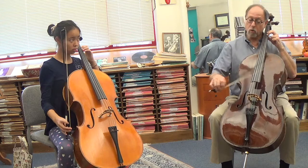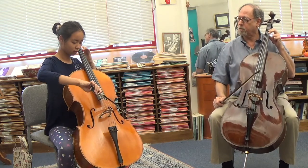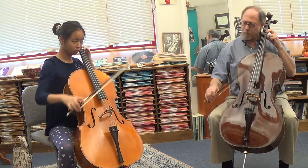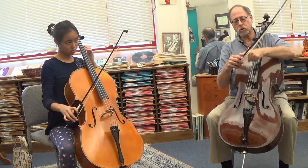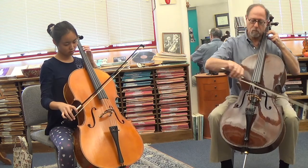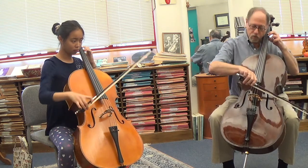Just do one group and always start from the string. Just do one group like that. Yeah, that might be too far out on the bow for this tempo. Sometimes it's good to start here and move it out. So start from the string.